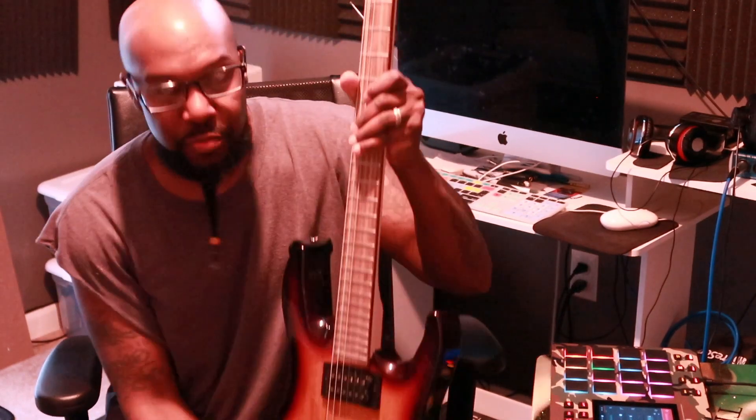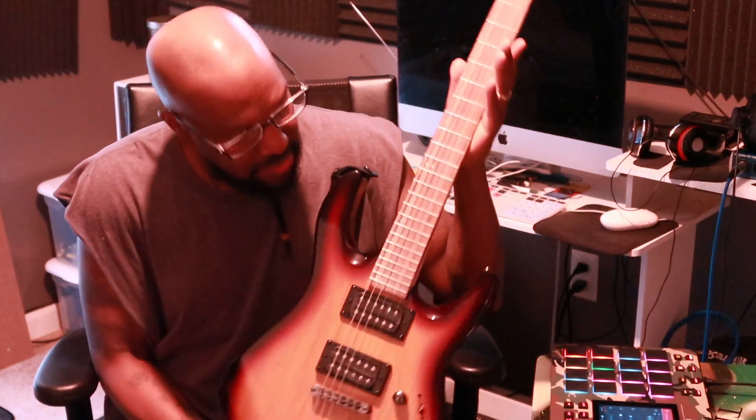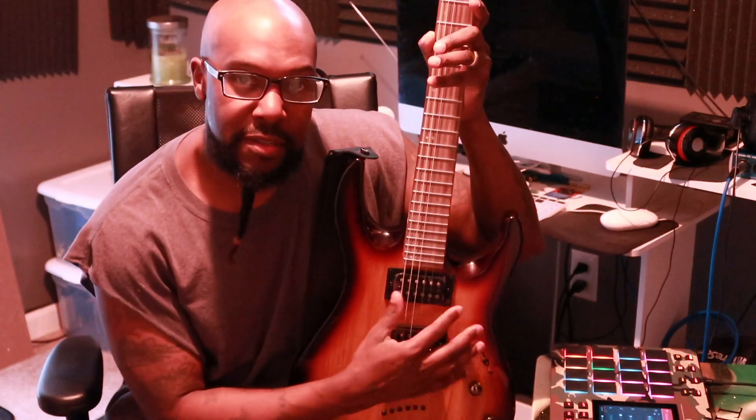Today I'm just going to do a real quick video, show y'all how to tune a guitar. I made a new purchase — time to get back into the instrument thing.